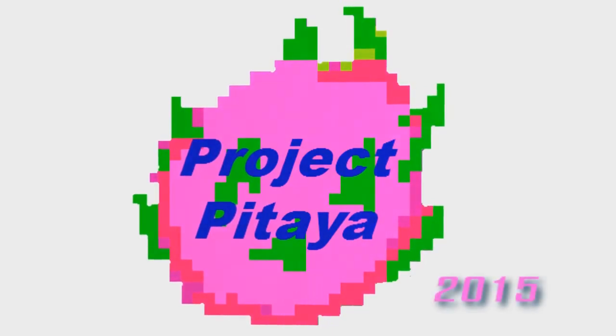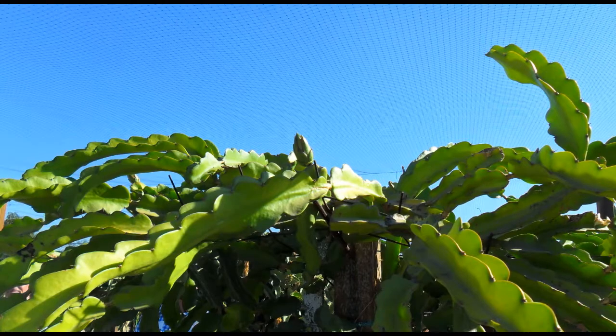Hello everyone and welcome to Project Pitaya. This video is more so in blog format, so you don't have to necessarily look at your screen. In the next few minutes I'll briefly be talking about soil for your dragon fruit cactus.